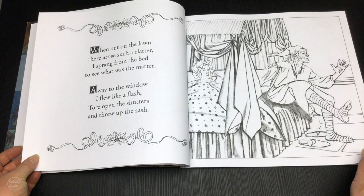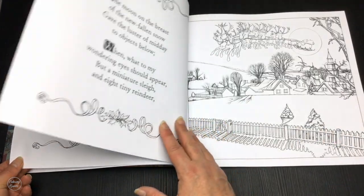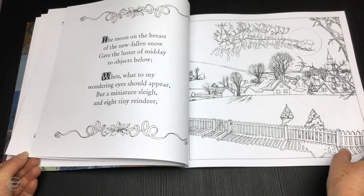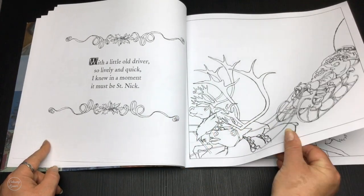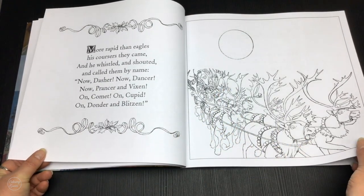There's lots of room on the pictures and lots of large open elements, especially useful for colourists that might have a minor visual impairment. The illustrations have been positioned just on one side of the page with a lovely little border around them.